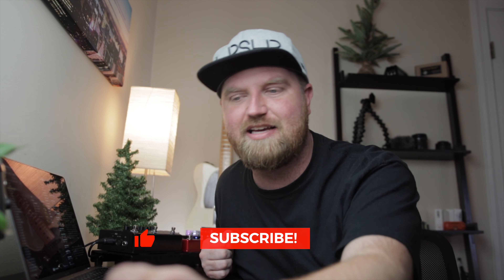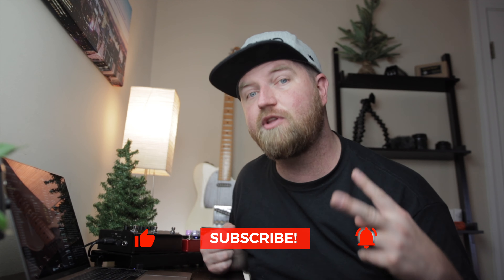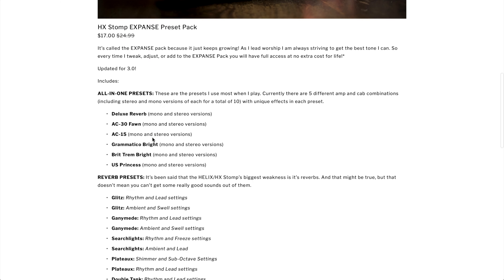I hope this video sparks some creativity and gives you ideas on what to use this Command Center update for. If you liked this video, please like and subscribe so you don't miss new content. I also have some Black Friday deals going on: a digital worship planner and my HX Stomp preset pack called the Expanse Pack — buy it once and get updates for life. That's all I got today — I'll see you in the next video!